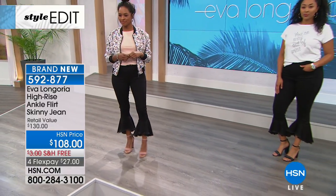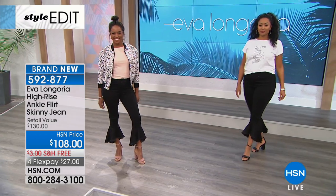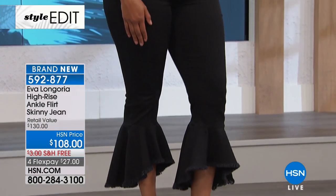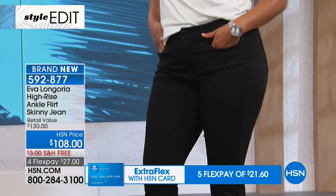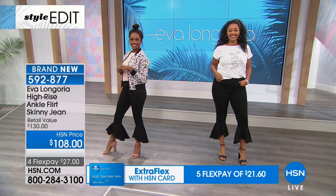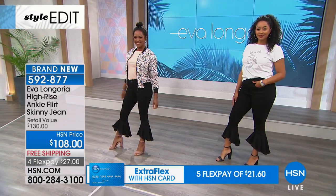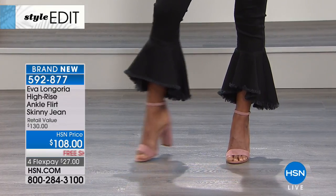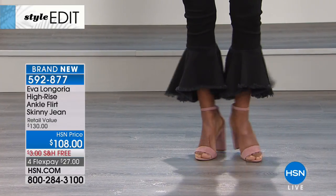It's the hottest look — not only a frayed hem, but the way she did it is almost like what a bell sleeve is, but she did it in denim. The biggest denim houses are doing this look, and those jeans are out-of-this-world expensive. The big trend in denim right now is a crop jean — nobody's doing the long skinny leg as much anymore.